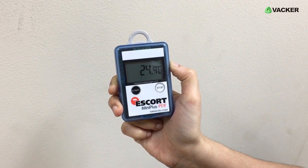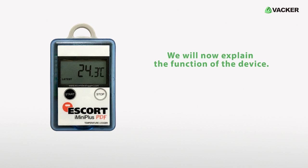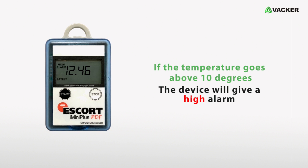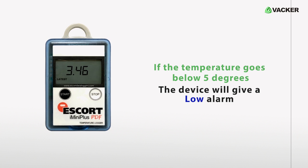Now the device will show you the present air temperature. We have programmed the device with a high limit of 10 degrees and a low limit of 5 degrees. This means if the temperature goes above 10 degrees, the device will give a high alarm. Same way, if the temperature goes below 5 degrees, the device will give a low alarm.